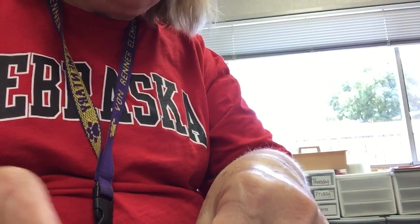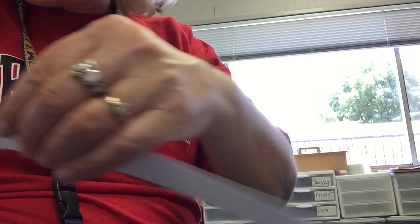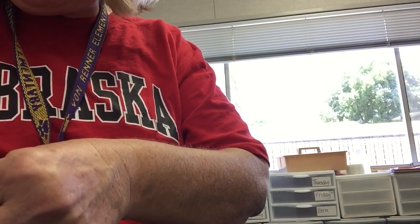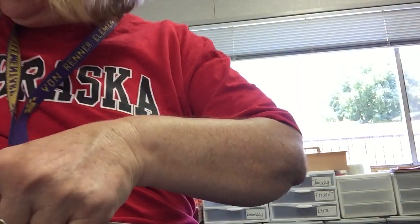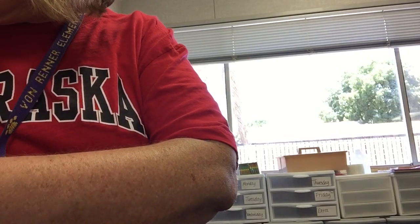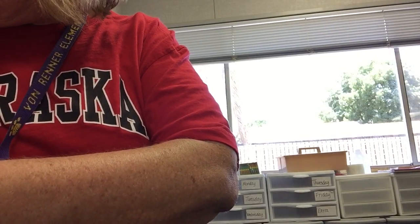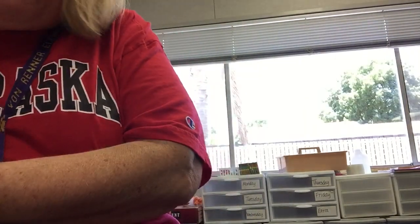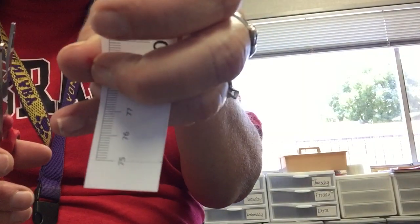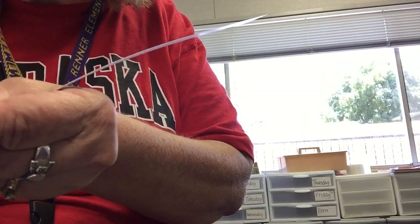And the next one says 75, so I'm going to take 75. I find it over here, so I'm going to cut this off — 75 — and glue it on the place where the arrows are.